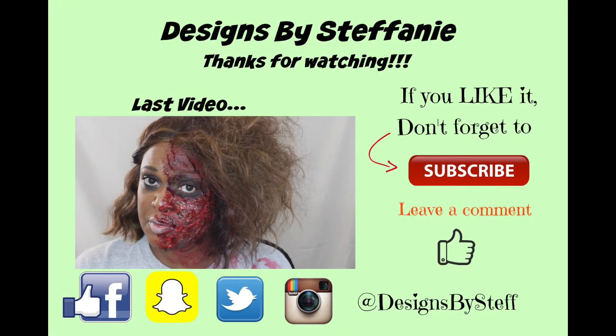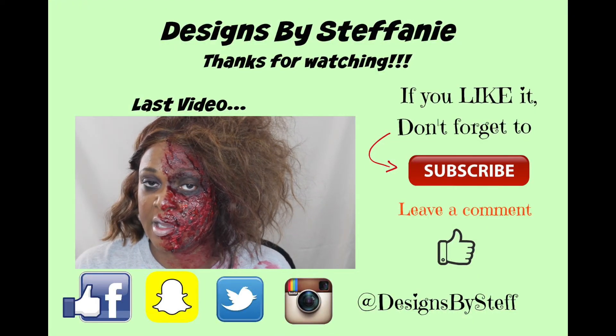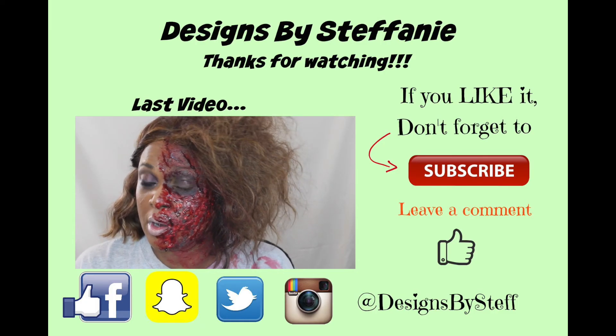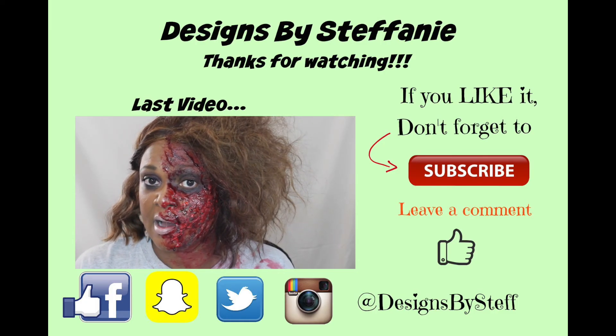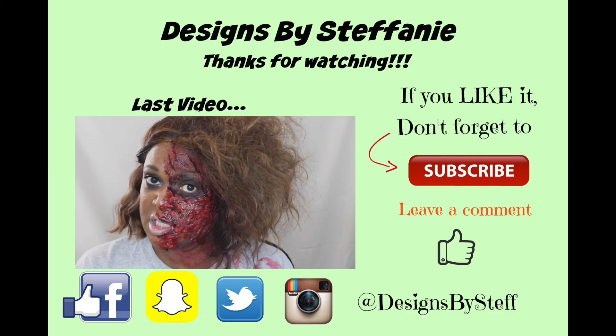This is a continuation of my Halloween 2016 series. This look is a zombie look — it's a Walking Dead inspired look. If you like the look, please thumbs up the video and subscribe to my channel.